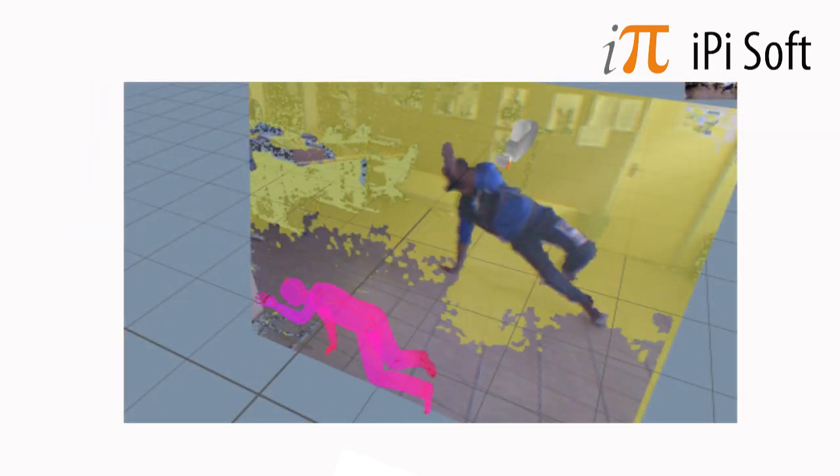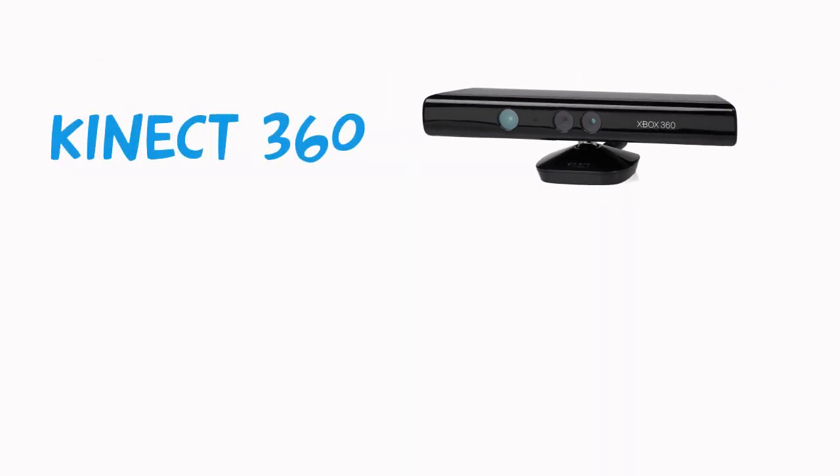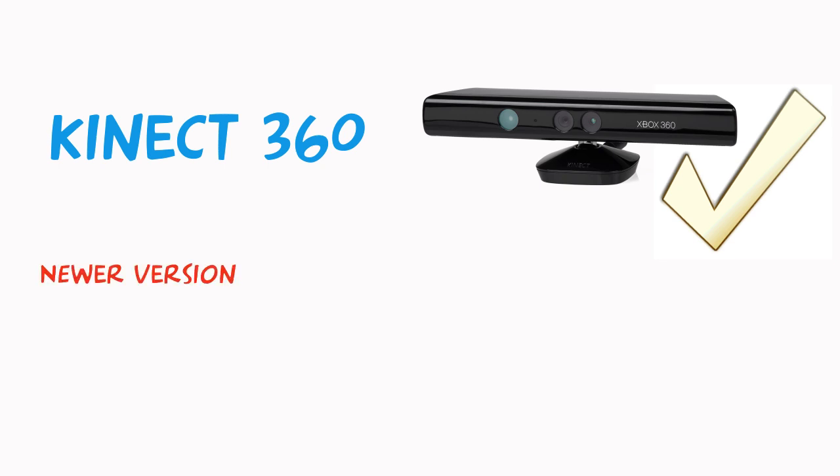These work from your heat signature. There are two versions of the Kinect available: this older type, which is the Kinect 360 — this is the one I'm using — but there is a newer one, which is the Kinect 1.